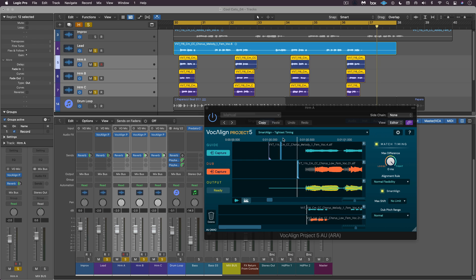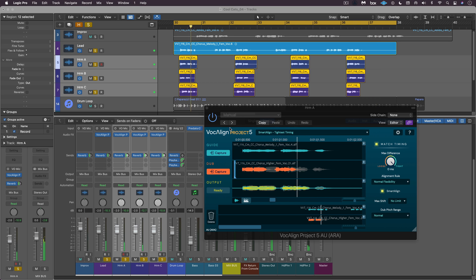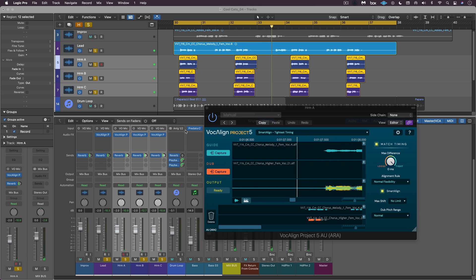Let's see what that sounds like just out of the box with this preset: 'Cool cat, taking all the cool back, she's a cat...' — oops, problem — 'taking all the cool back.' Okay, so there's a problem on that third phrase.